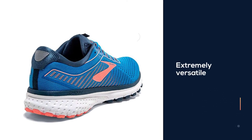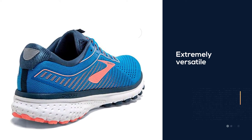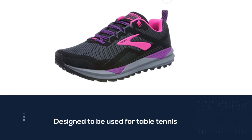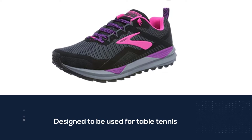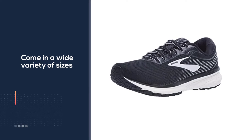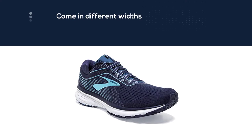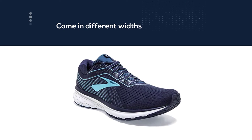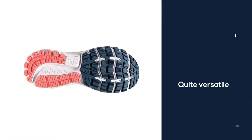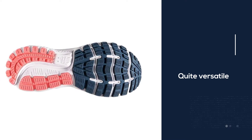are extremely versatile. They are designed to be used for table tennis but would also work well for a variety of training activities such as running. These shoes come in a wide variety of sizes and also come in different widths. They are quite versatile thanks to their lightweight design. Though they are first and foremost designed for table tennis players, they can also be used for other sports. One thing to keep in mind is that they take a longer than average amount of time to break in.